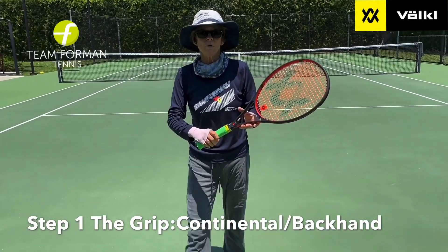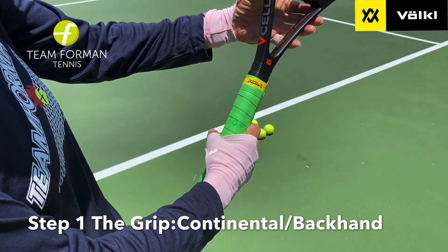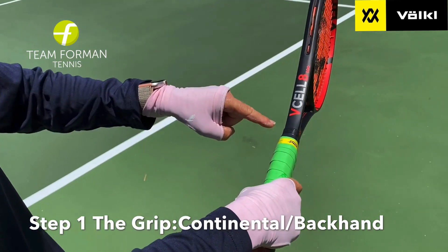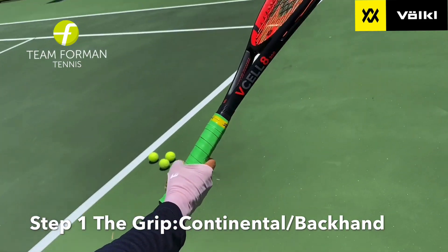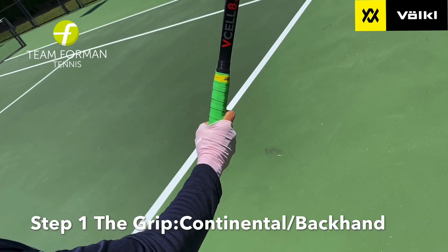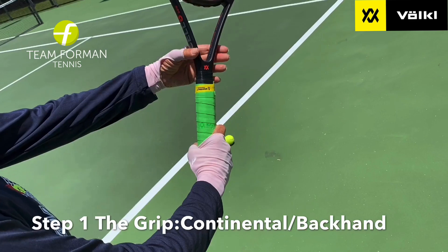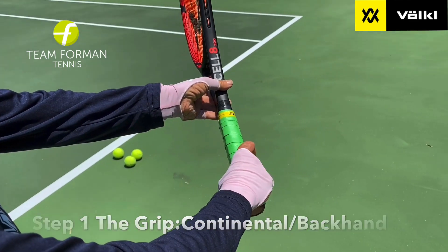The first thing you want to do with your grip is go from your standard forehand grip and move it over to at a minimum a continental grip. Your knuckle has to go on the ridge of the racket so that when you go to serve, you're almost at this angle. You don't want to hit like this — that's going to give you a frying pan, one-dimensional serve. You want to use at a minimum a continental grip, or even moreover, a backhand grip.